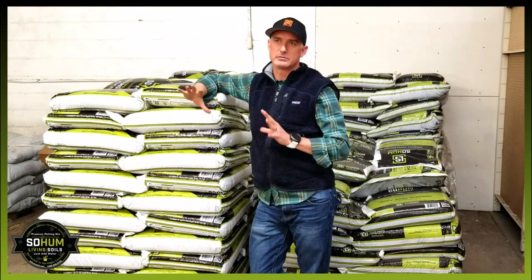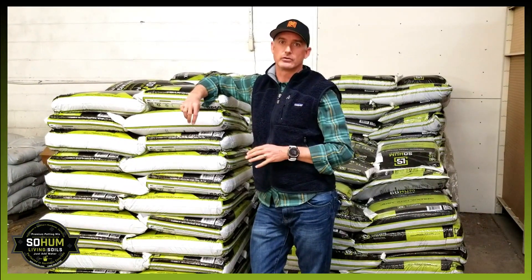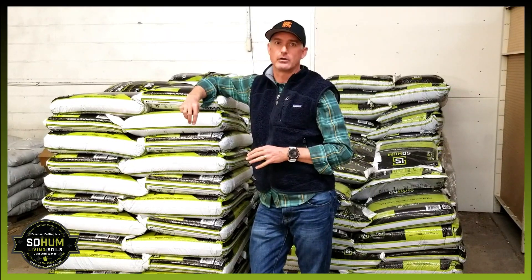Living soil is a little bit different than your traditional way of growing with salt-based nutrients, whether you're using a liquid-based or a dry salt-based amendment.